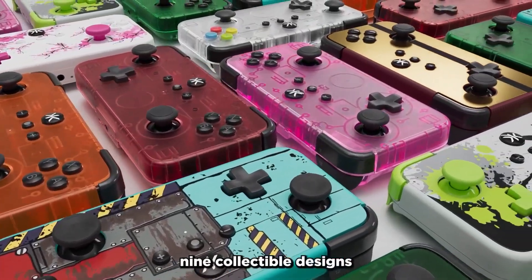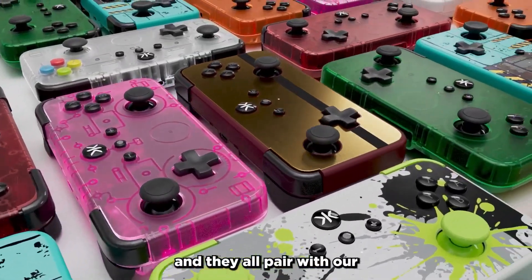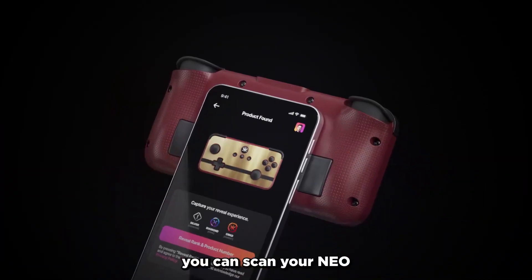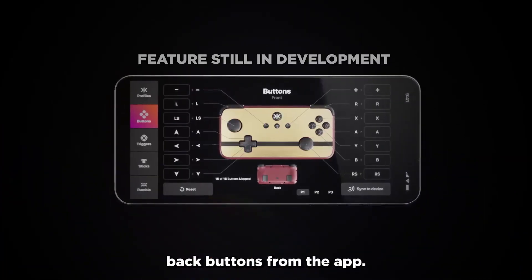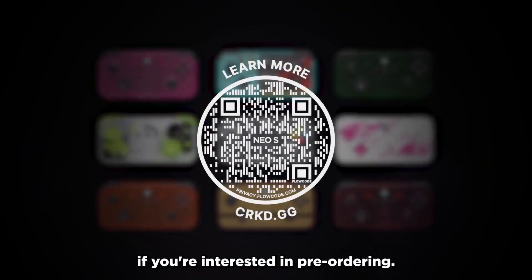We're launching the NEO-S with nine collectible designs, and they all pair with our True Collection system. If you're interested, you can scan your NEO-S into your collection, and in future updates, even reprogram your back buttons from the app. Check out the link in the description if you're interested in pre-ordering.